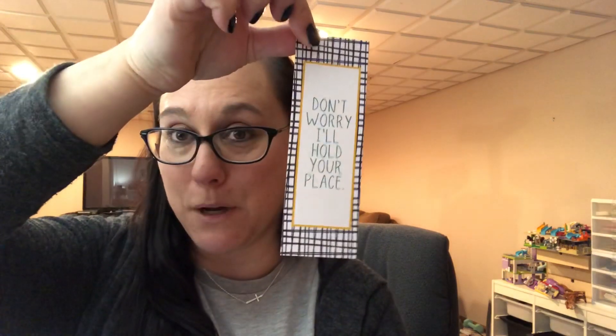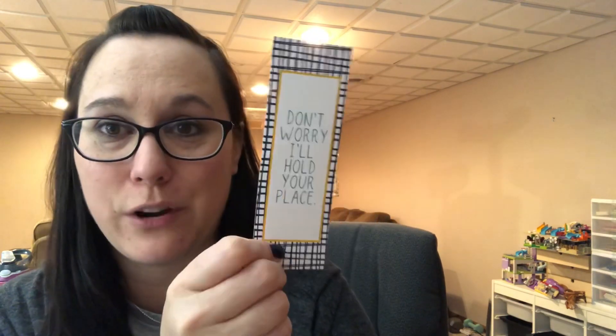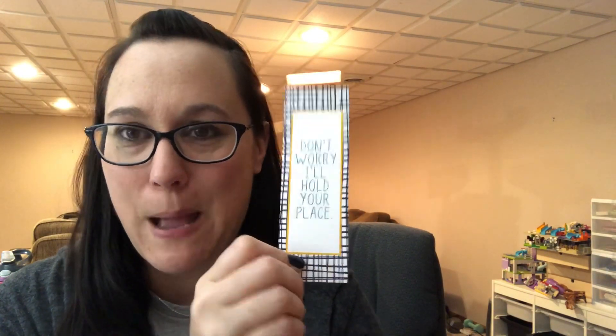The link to the Etsy shop is below. I am so beyond grateful for your support — I truly love doing this. I even bought myself some bookmarks to throw in with the orders. They say 'Don't worry, I'll hold your place,' because who can't use another bookmark? Those will be added to the order as well. Links are below — questions, let me know, my email is below too. I really appreciate your support and I'm so excited to keep making these for you. Enjoy, like, comment, subscribe, and I'll see you next time!